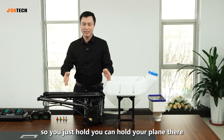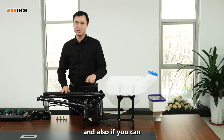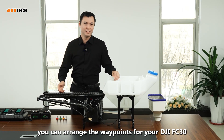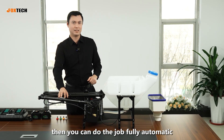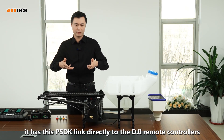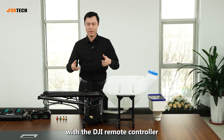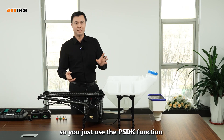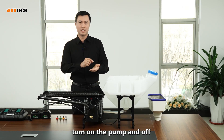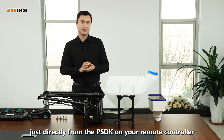You can just hold your drone in place and it can do the spray job automatically. It's very convenient. You can arrange waypoints for your DJI FC-30, then do the job fully automatically. It has PSDK link directly to the DJI remote controllers. The whole system is compatible with the DJI remote controller — you use the PSDK function to control the whole system, turn the pump on and off, and control the nozzle angle directly from your remote controller.